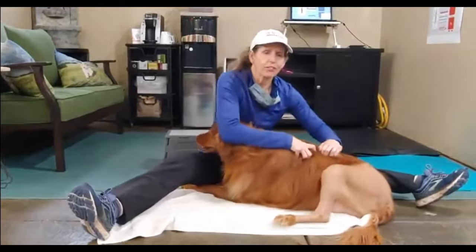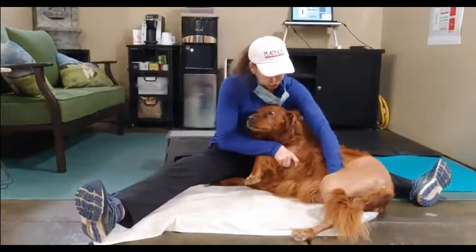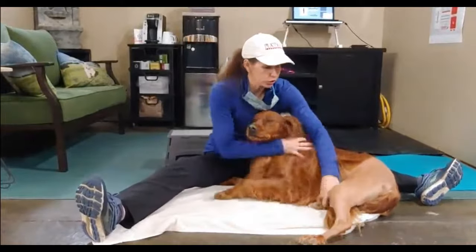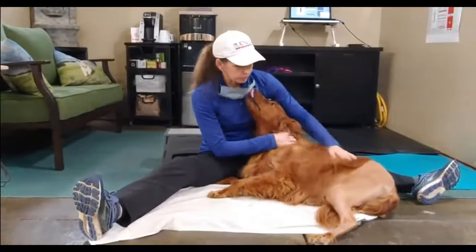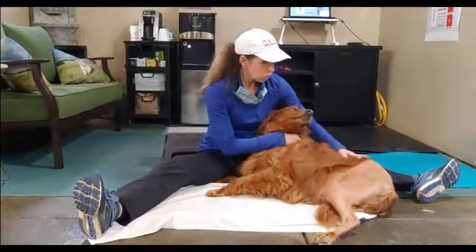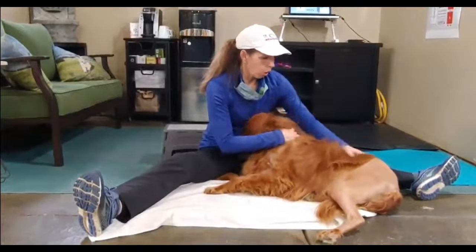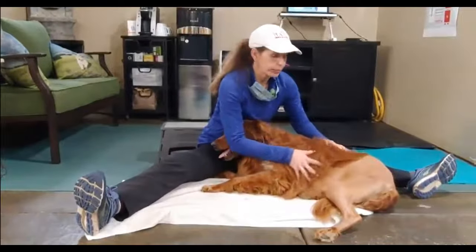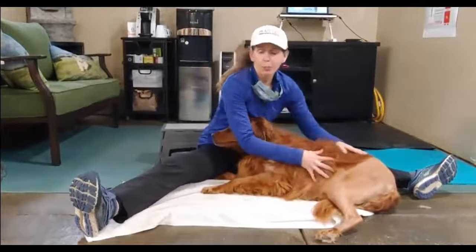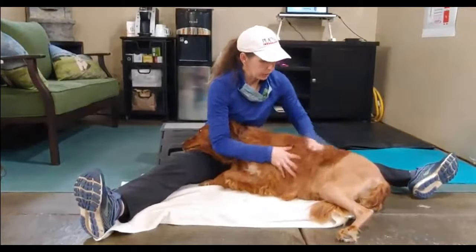It doesn't matter if she had a beautiful surgery on her leg — which she did have a really good surgery; you can hardly even see her suture line and her sutures are already healed. We really want to address the spine always. I think that's often part of the reason that they injure the opposite leg — because they've thrown their body out of whack, so to speak.